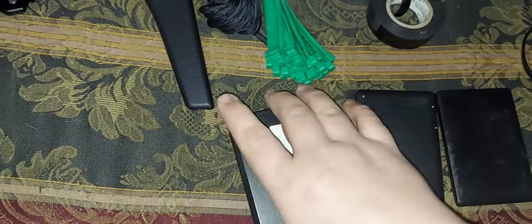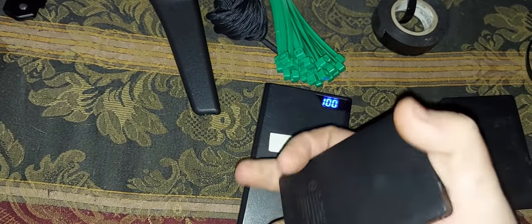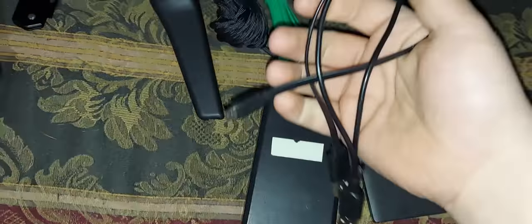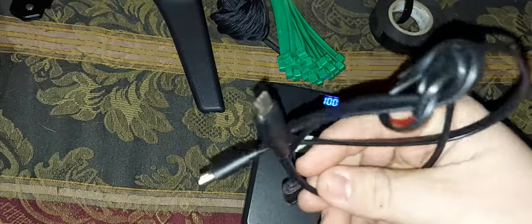Three portable battery packs, fully charged. Wires for Type-C, which is my phone, and wires for regular Android.